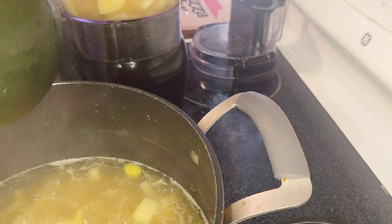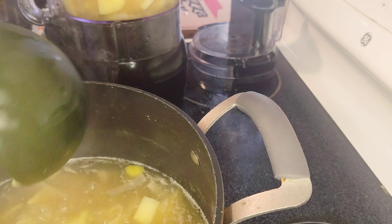If you want some texture, you can leave a few chunks unblended. Once it's all blended up and back in the pot, you can see it's a lot thicker. I missed some chunks but that's okay — getting a chunk of potato or leek once in a while is fine.